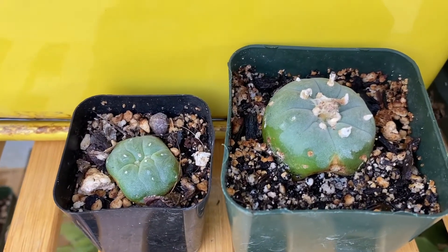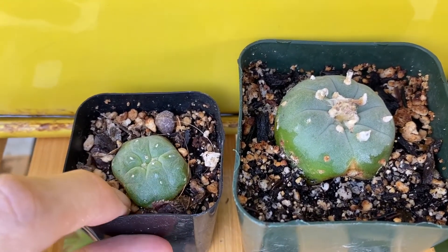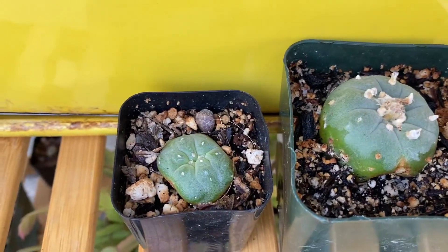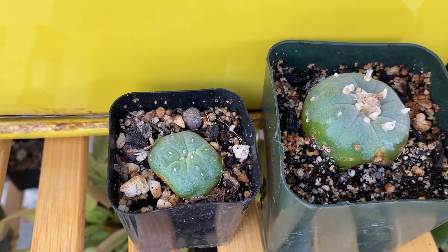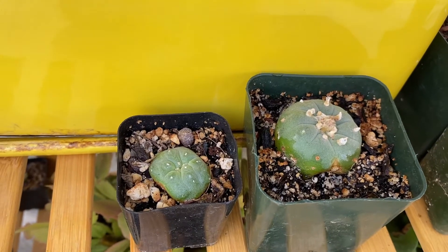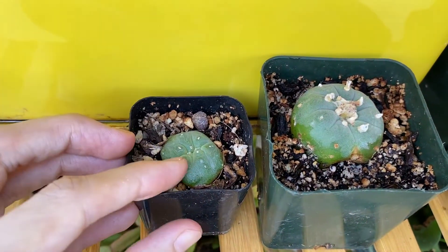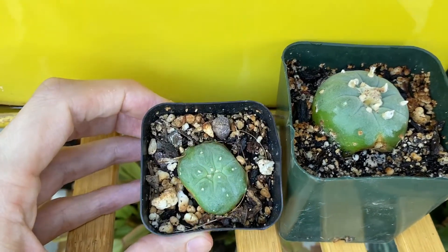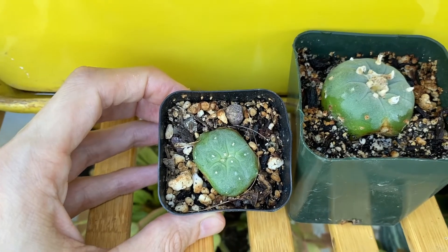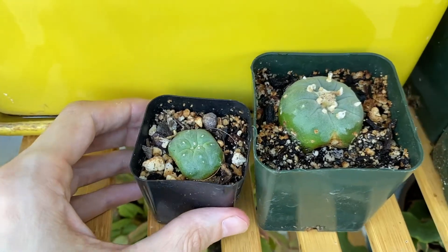After that happened, this cactus was missing the entire top, pretty much down to soil level — there was no crown or growth point. I just left it alone and the wound calloused over. It took a long time, but eventually a new growth point appeared and it's almost like the cactus has been turning itself inside out from that top point. You can see it's not quite perfectly round yet, but it has slowly improved over time and I think eventually you won't be able to tell that this cactus was so severely damaged.